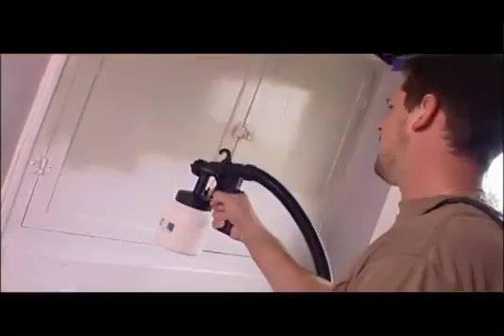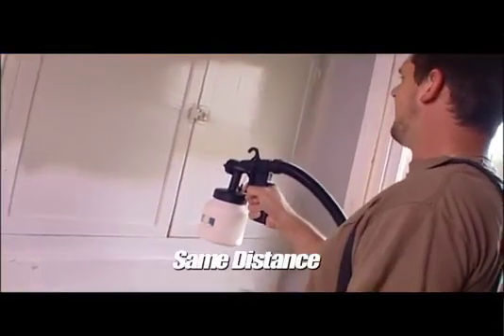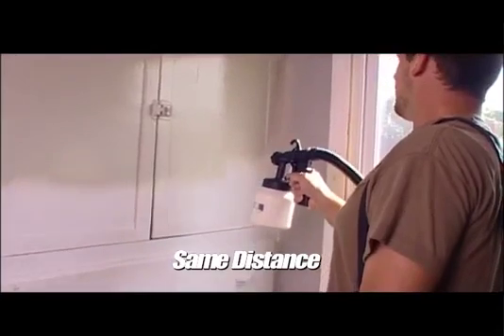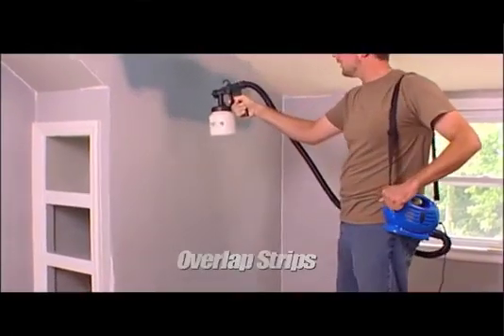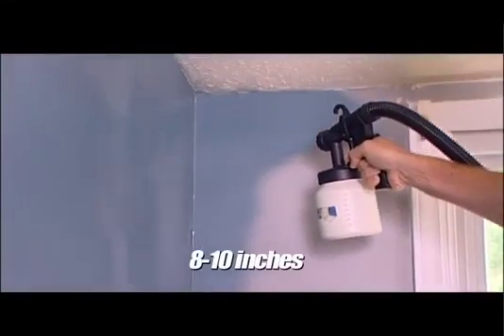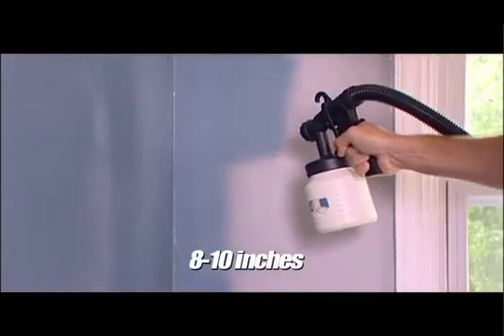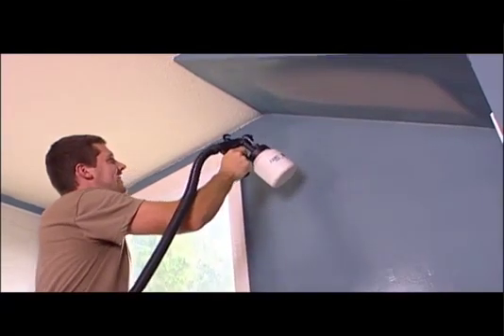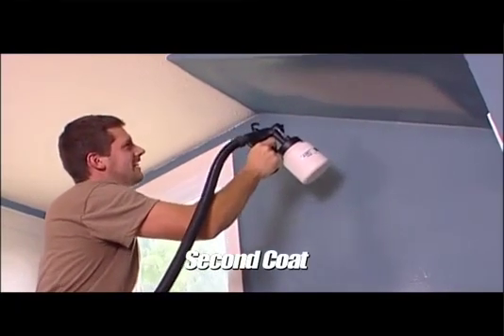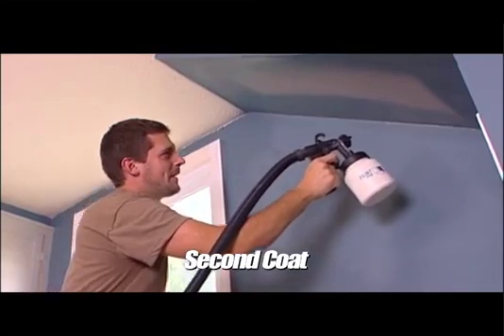Here are some quick tips to help you paint like a pro. It's recommended that you always keep your Paint Zoom the same distance from the surface you're painting, and overlap your strips to avoid dead space. We suggest 8 to 10 inches is a good distance and should give you the maximum paint width. Paint a thin coat first, wait a few minutes for it to dry, and then go over it with a thicker coat — this will result in a more smooth, even paint job.